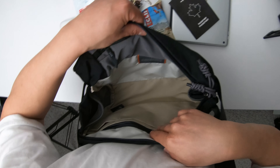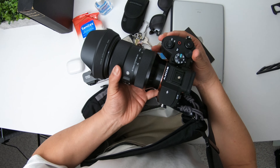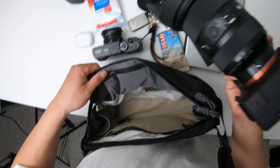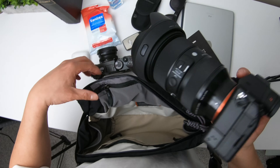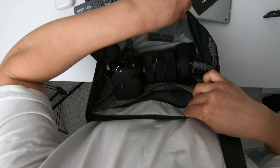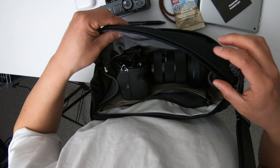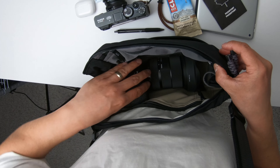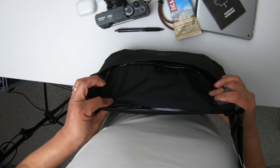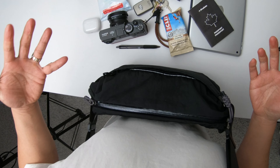Now I'll show you what it looks like with larger or different camera configurations. Right now I have the Sony A7 IV with a Sigma 24-70mm f/2.8 attached with the lens hood not reversed. It fits in right here, no problem. There's plenty of room — I can still put my sunglasses in, cash, AirPods. If you have something soft you can put it on top, and this will zip up no problem. So you can carry around a standard zoom, and the A7 IV is not a small camera.